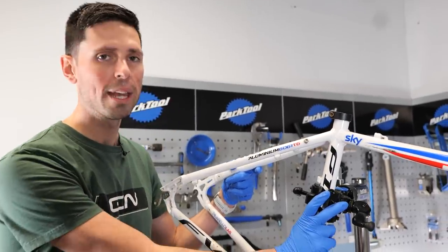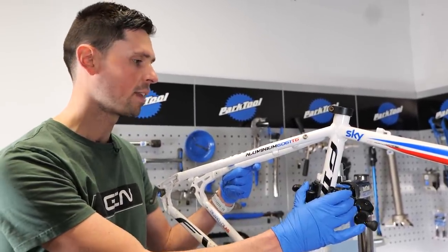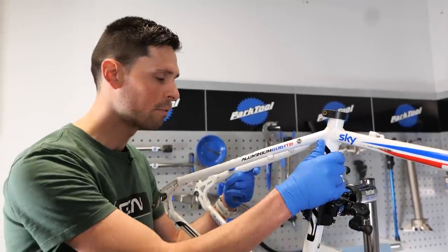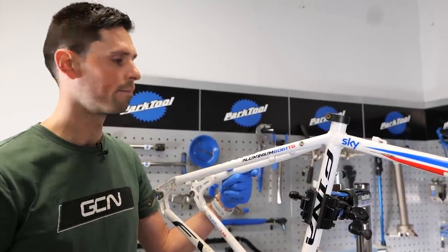Before we get started, I don't want anyone saying, oh, look at this idiot clamping the frame with the work stand. It's perfectly safe — it's an aluminum frame, I haven't clamped it too tight, and the seat tube is a nice strong section, so don't worry.